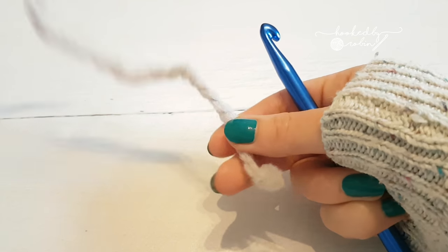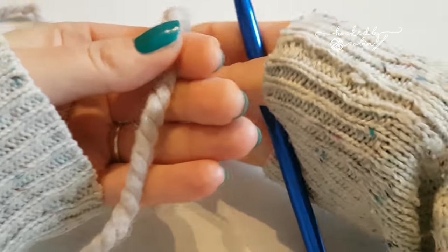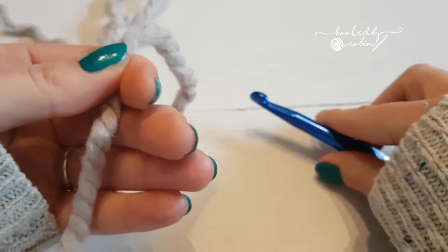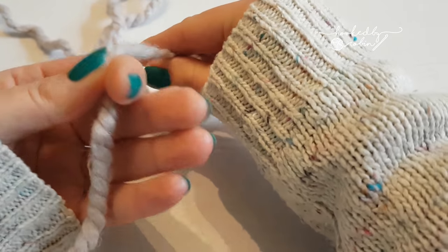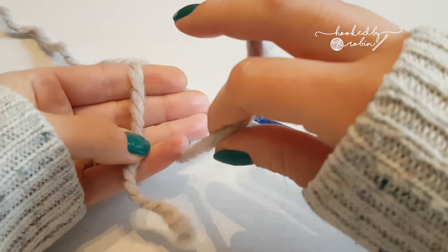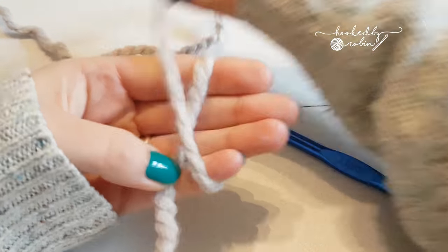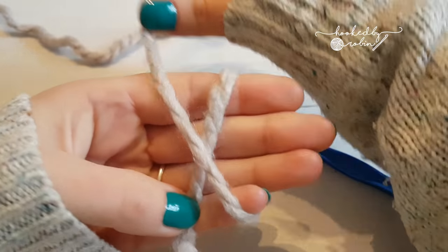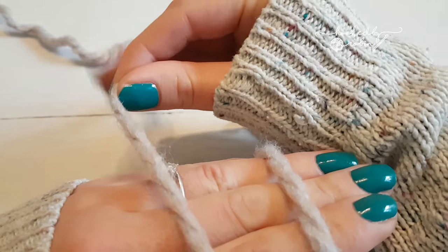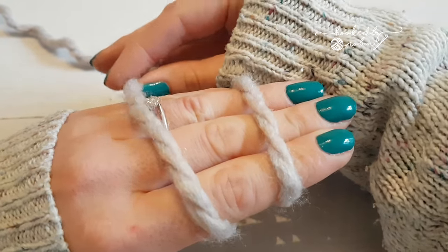So you take your yarn, you've got your tail end here, and you just hold it in your hand like that. Then you are going to wrap this yarn — the bit that's attached to the ball — around your hand, wrapping it around your fingers and crossing it over that tail. Loop it backwards, then rotate your hand around. This is the yarn at the back attached to the ball.